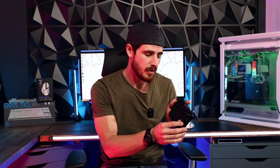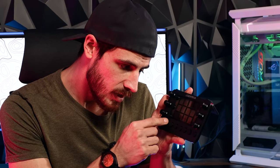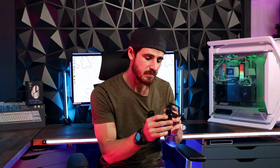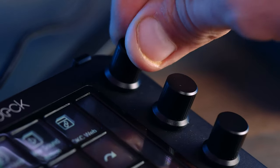I gotta say, hell yeah, it actually does. It has these customizable buttons and dials — let's see if it passes the satisfying test. Oh yeah, these feel good. Pretty solid, and the feedback you get is definitely satisfying. That's always a must for me. I always want my tech to feel as good to use as it does to look at.